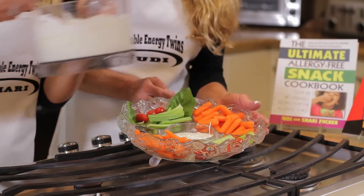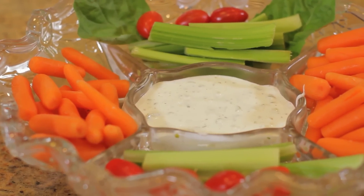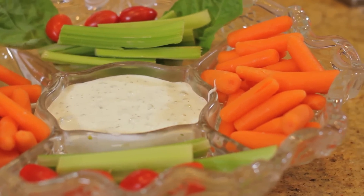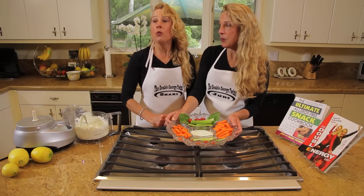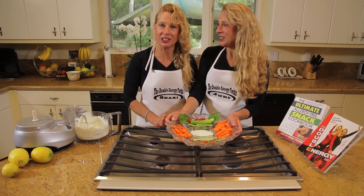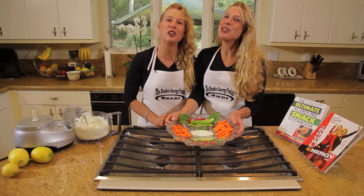Shari and I write natural foods cookbooks and we do gluten-free cooking, like our latest book, The Ultimate Allergy-Free Snack Cookbook. These are the kinds of snacks we would put in the book. We want you to enjoy the sour cream veggie dip here at the Twins Kitchen, where the food is twice as tasty and good for you too. Thank you.